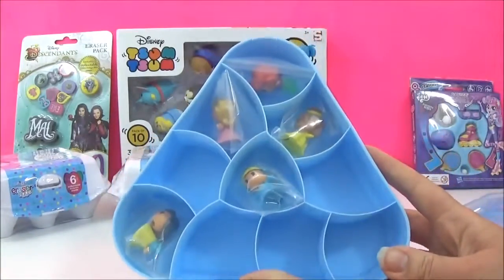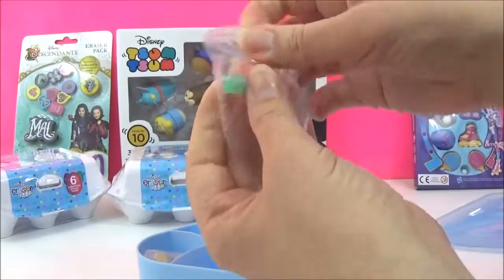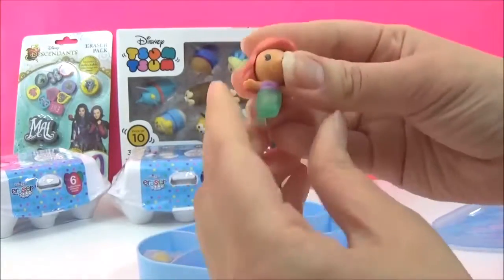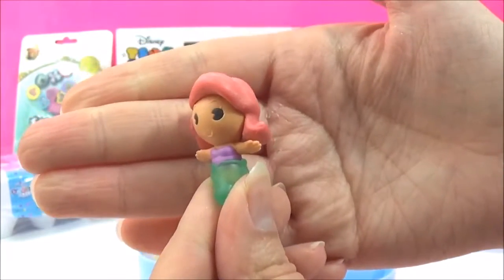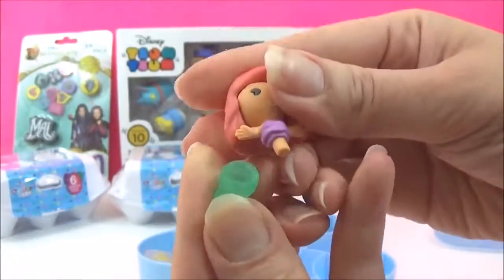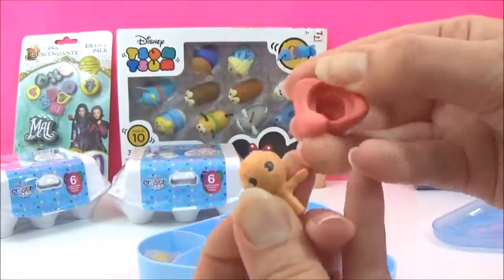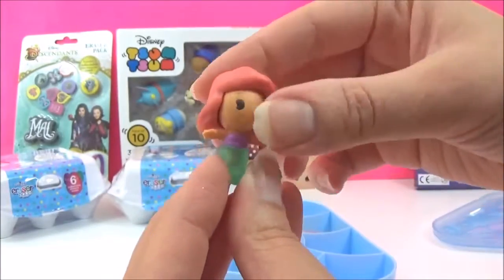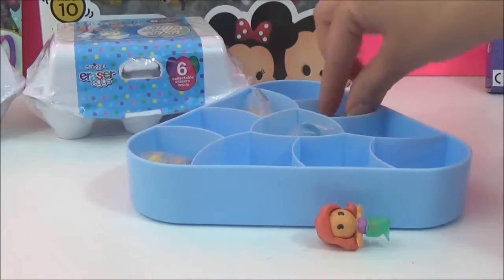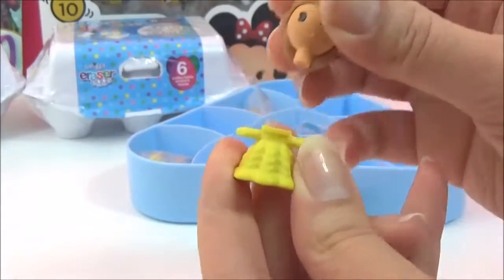Oh my goodness, we got Ariel! These are adorable. So here we have Ariel - that is so cute and it looks like she comes apart. Yes, her head does come off, so I guess you can mix and match her with other princesses. Ariel doesn't stand up on her own, though.